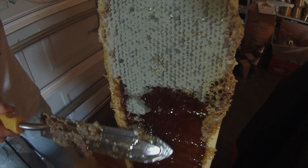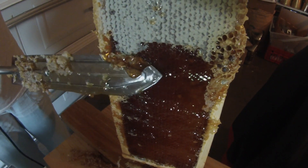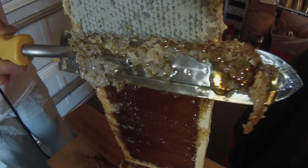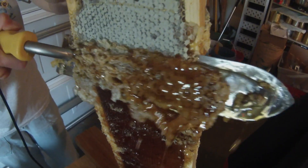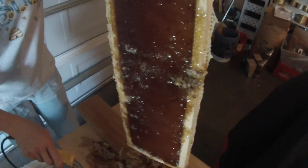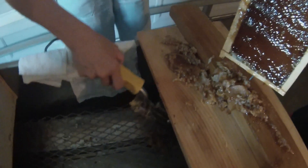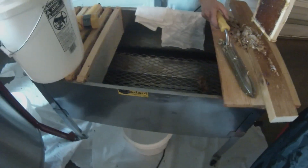If you miss a spot, you just go back and carefully touch it up. Go back and forth and tip your knife a little bit. It might look like you're taking a lot off, but you're really not — there's a lot of the cells left. We have a capping tank, but a five gallon bucket would be really good too.